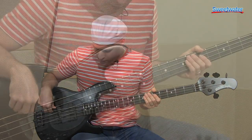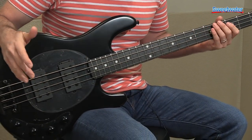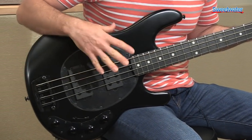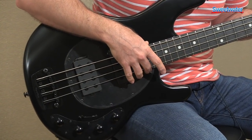This is a Stingray 4 with a Stealth Package. The Stealth Package includes a matte black finish, all black hardware, and an ebony fretboard.